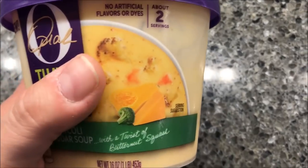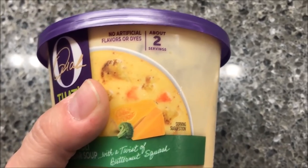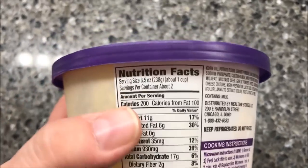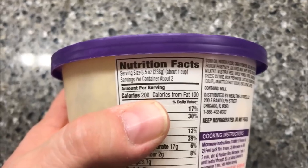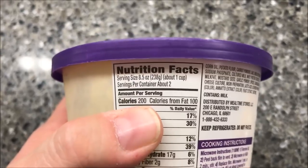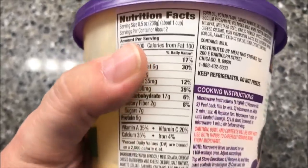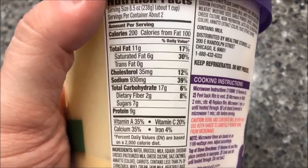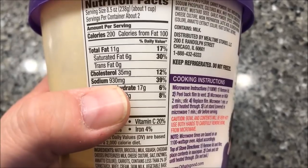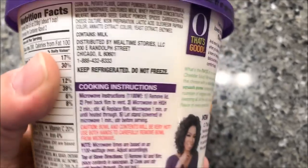I read the back - basically what they did was replace some of the cheese with a butternut squash puree. It still adds some veggies but also keeps the cheese flavor, so that sounds good. The serving size is eight and a half ounces and this is a 16-ounce bowl, so per serving it's 200 calories - about two servings. If you eat the whole thing it's about 376 calories. Sodium is quite high - about 80 percent of your daily value.